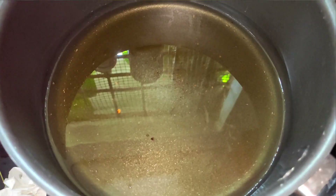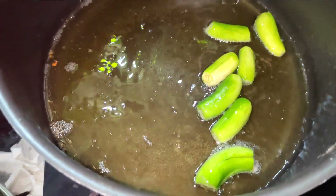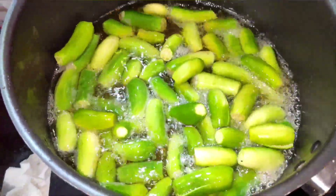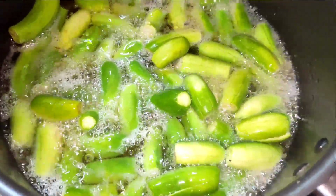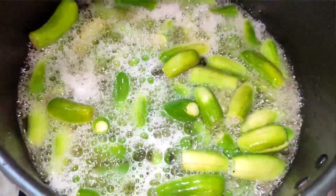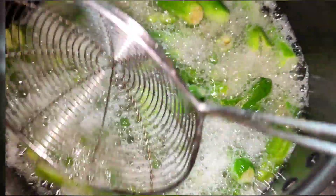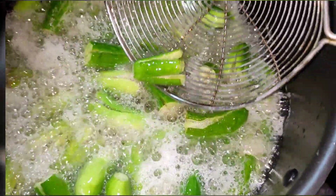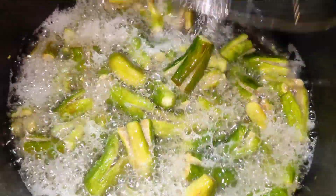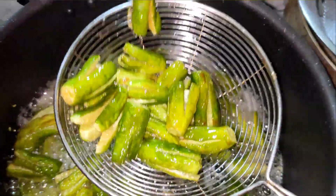We will cut it and fry it in the pan. We will add a little oil and fry it in the pan.